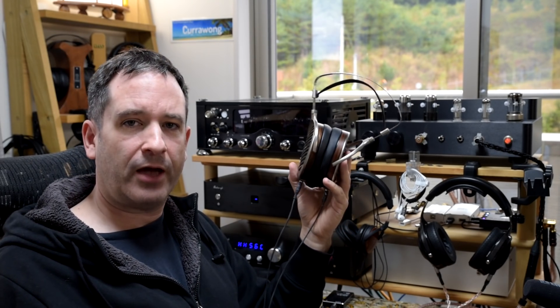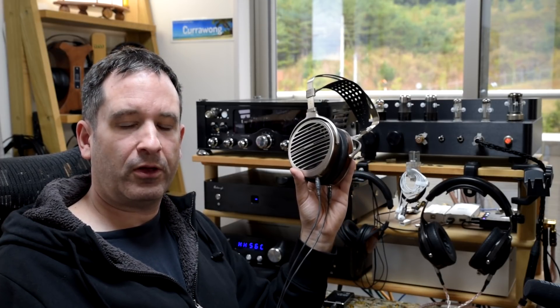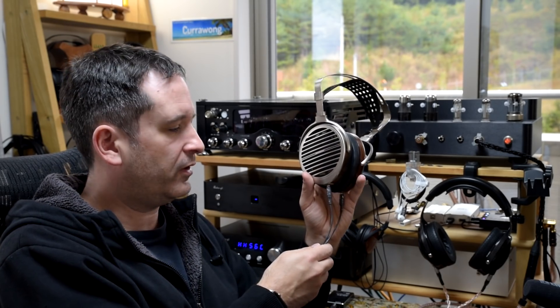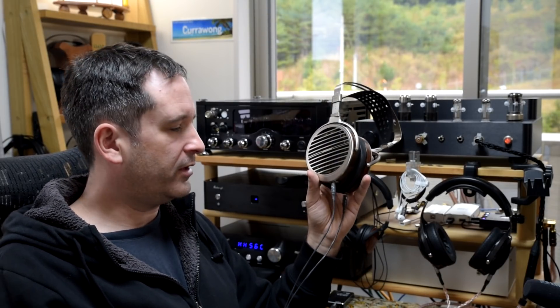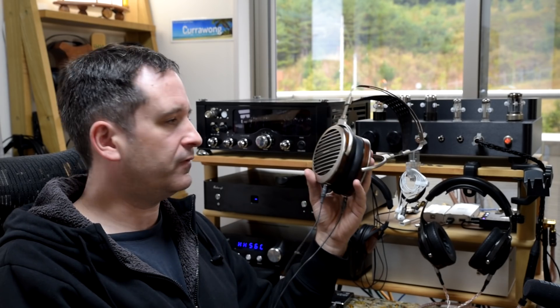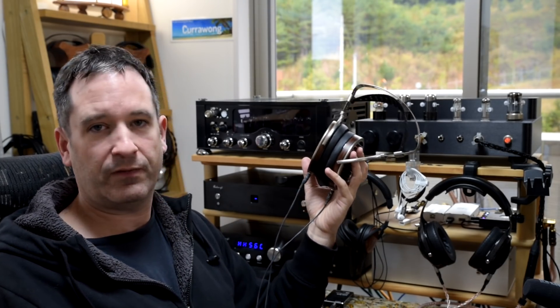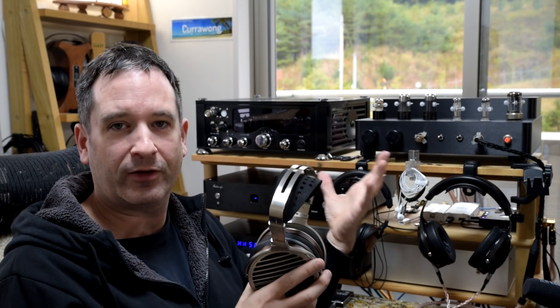In my HE-1000 V2 review I felt the stock cable was good enough compared to the Silver Dragon. The interesting thing was that switching to the Silver Dragon this time, I felt there was more of a jump up in detail than there was with the HE-1000 V2s. That really nailed it for me — you can get more out of these headphones than the stock configuration. And people buying things at this price point aren't going to hesitate spending on an aftermarket cable. So the stock cable is fine, but you can get more out of them — and obviously more out of them with a better amp.